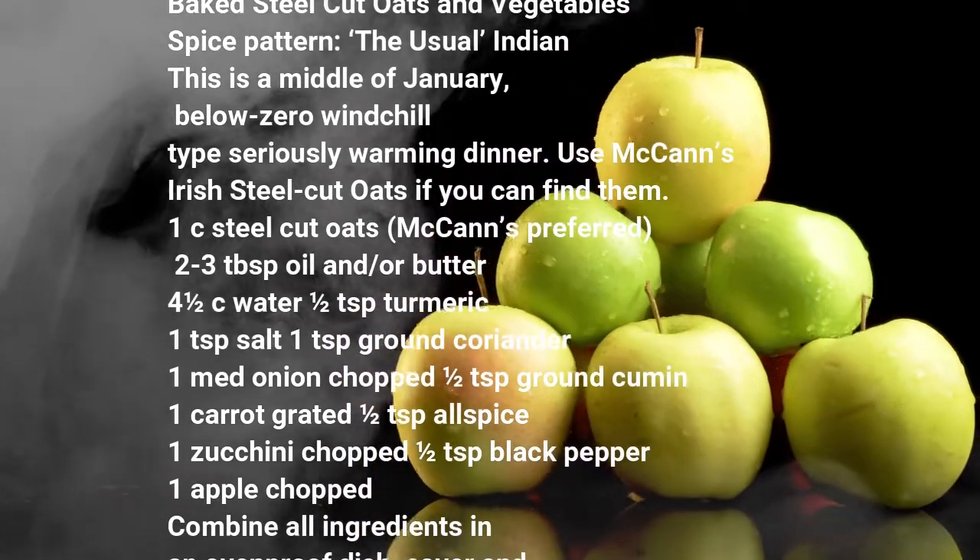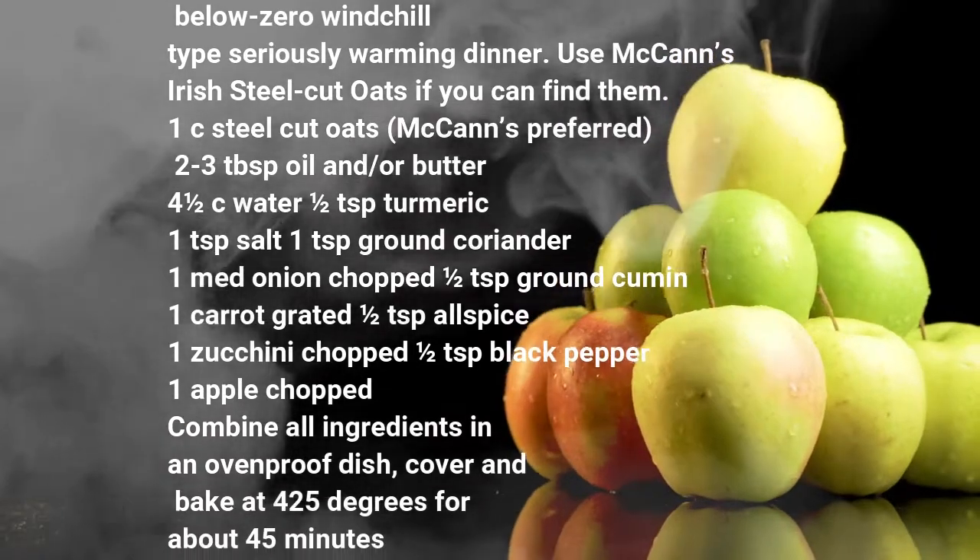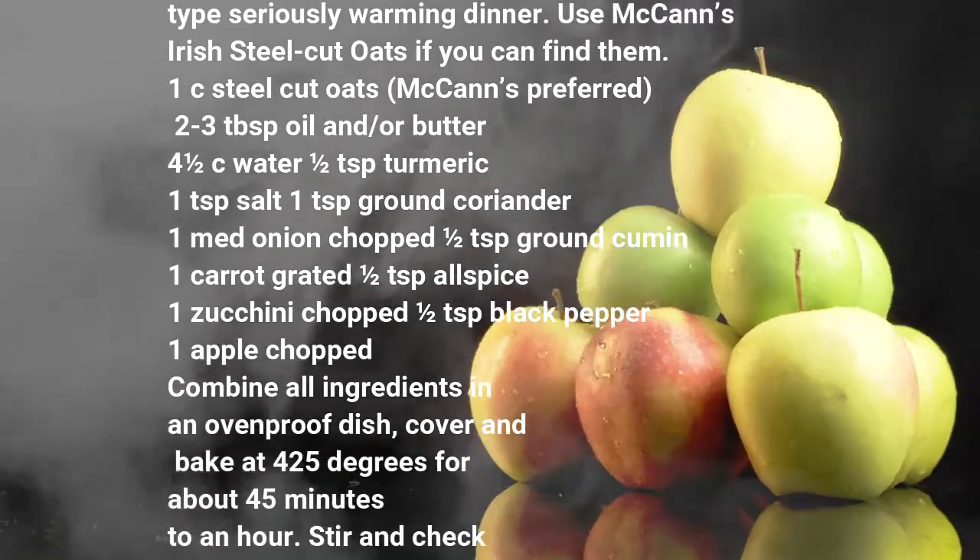1 medium onion, half teaspoon ground cumin, 1 carrot, half teaspoon allspice, 1 zucchini, half teaspoon black pepper, 1 apple.